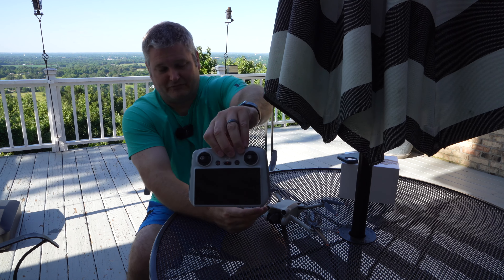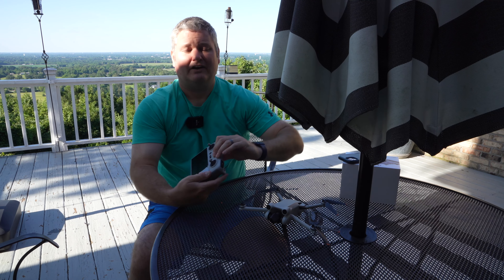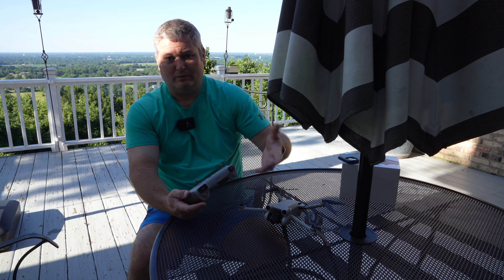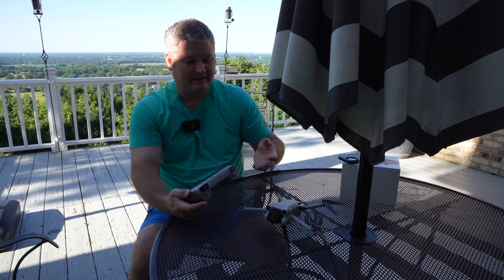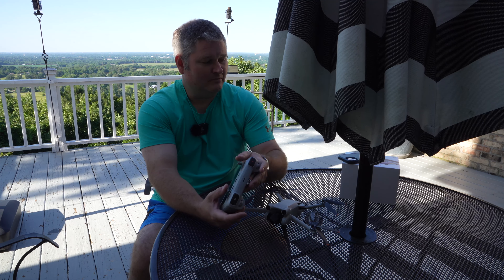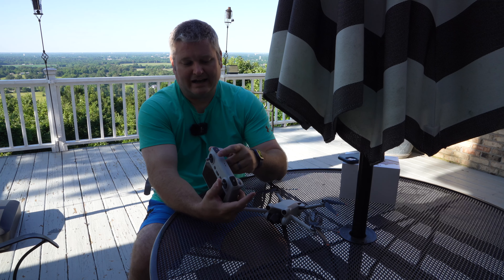There's nothing wrong with flying it with a phone controller. If you want to keep the cost down, expand this video's description and click the link there — you can find the drone without the RC, bring your own controller, whatever you want to do. So there's options, but this would be the premium way to fly the DJI Mini 3 Pro.